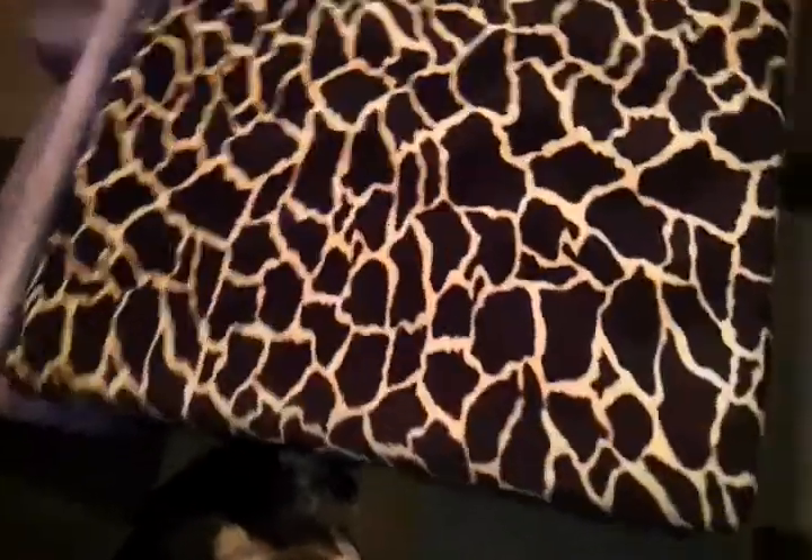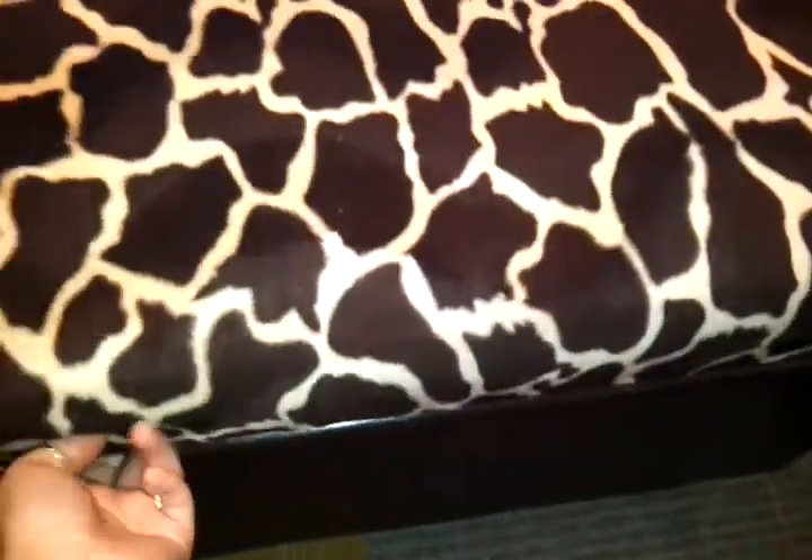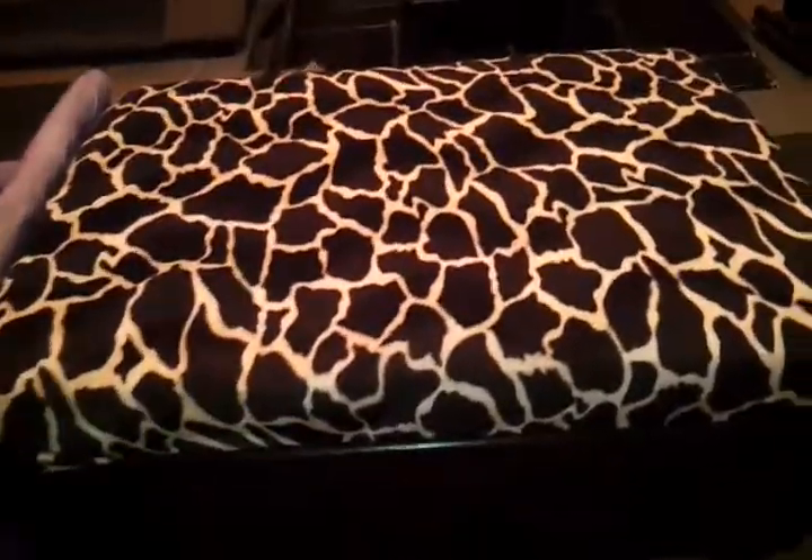And I did fabric on top of my storage coffee table. It just slips up and I put all my blankets underneath it. So that's my storage coffee table.